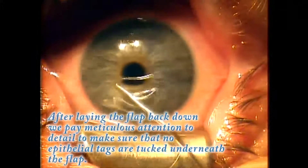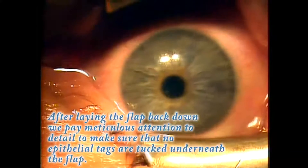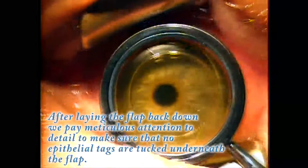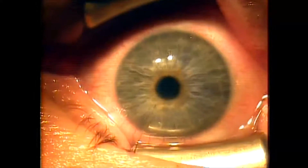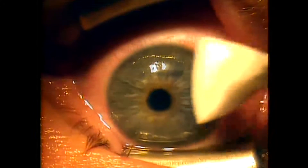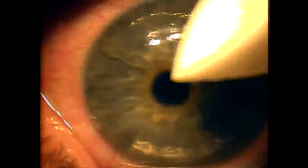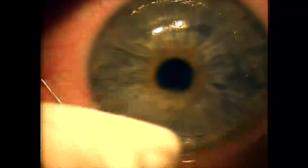One other trick I use is I'll actually tape this patient's eyelid shut so they can't blink. I'll always instill some antibiotic and non-steroidal on the eye. I do not apply steroid immediately, but I'll apply a 4th generation quinolone antibiotic and a non-steroidal like Bromday. I'll use paper tape to tape the eyelid shut so they don't blink and it puts the eye at rest, then I'll remove the paper tape 6, 12, or 24 hours later. I find that the recurrence rate is a little bit lower when I do that.